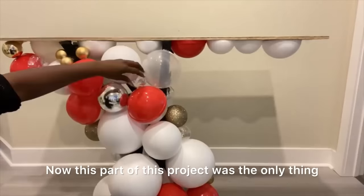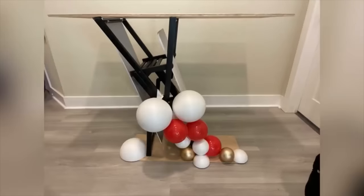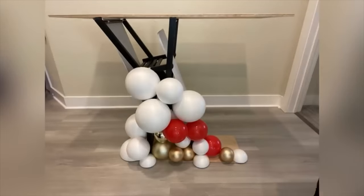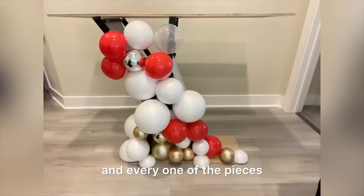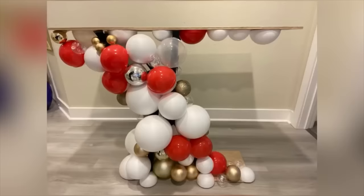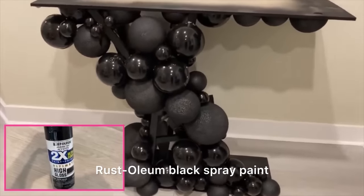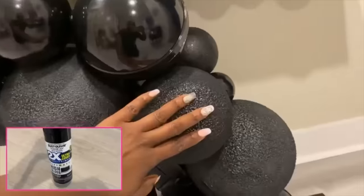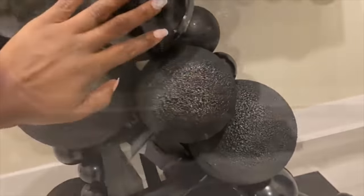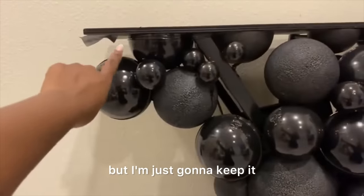I am done. This part of the project was the only thing that took a lot of time, but as you can see, as I mounted each and every one of the pieces, it turned out looking similar to what it is in the picture. I spray painted it black using a high gloss rust aluminum black spray paint. I had high hopes for my styrofoam balls and this is what happened — I was so upset with the way it looks, but I'm just going to keep it that way for now.